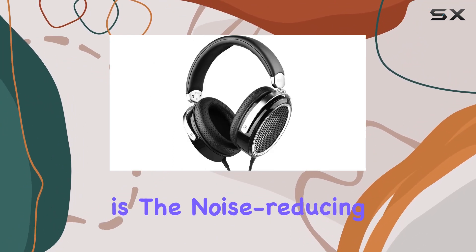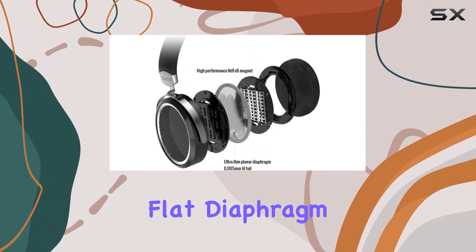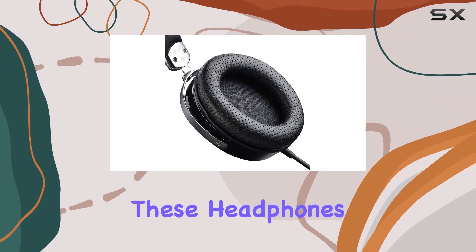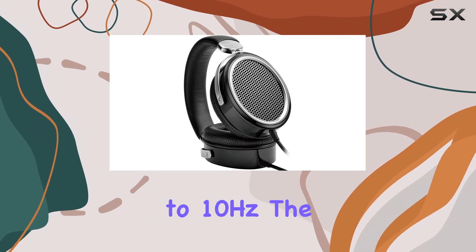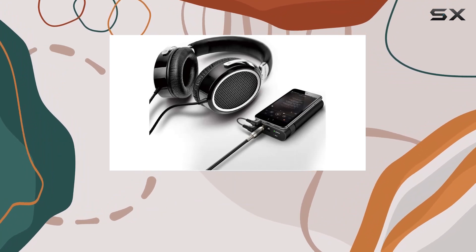What caught my attention is the noise-reducing feature. Crafted with a German TYU ultra-thin flat diaphragm and 0.005mm aluminum foil, these headphones employ glueless technology, achieving a frequency division down to 10Hz. The result? A truly immersive sound experience that captures every nuance.